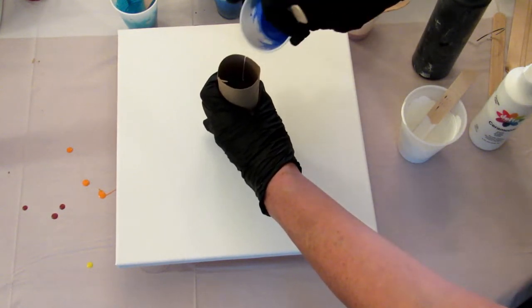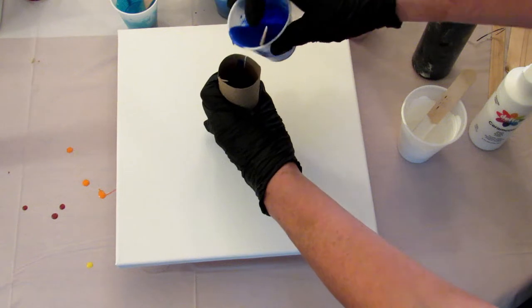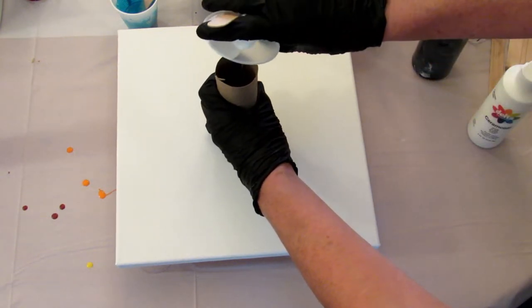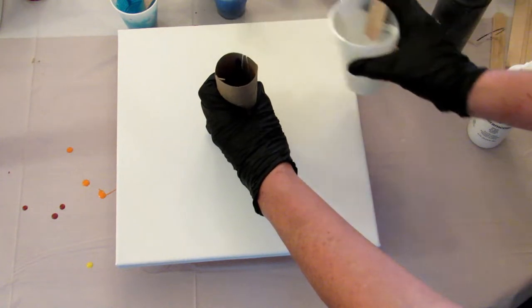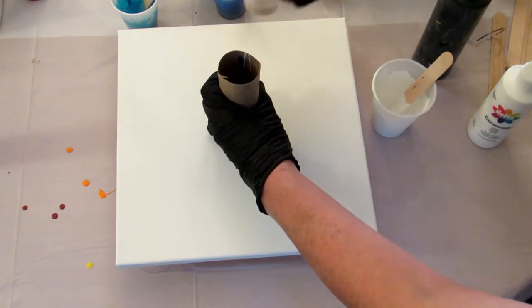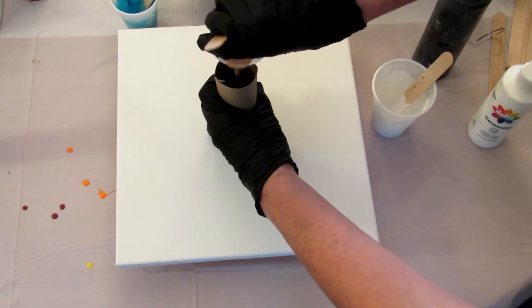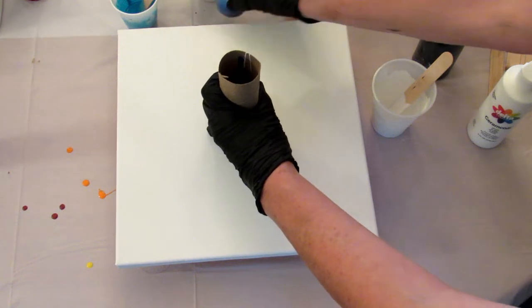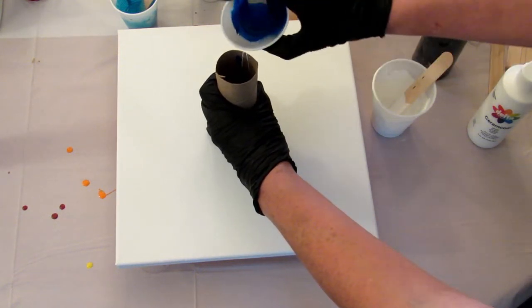And then the other blues. Add a little white in there. A little copper. And then I'm just going to keep going until I fill this paper towel tube.